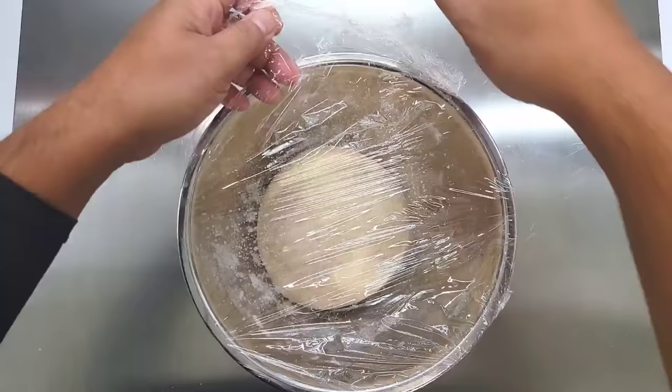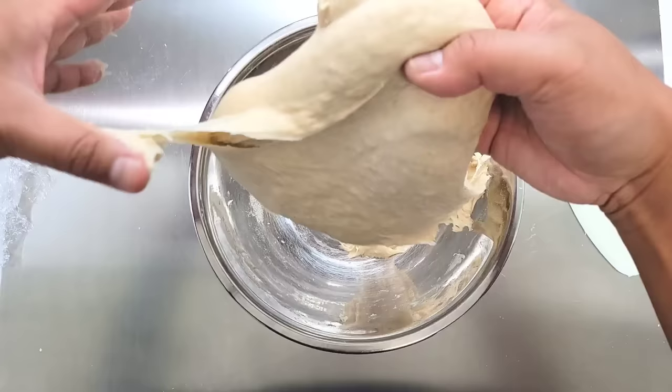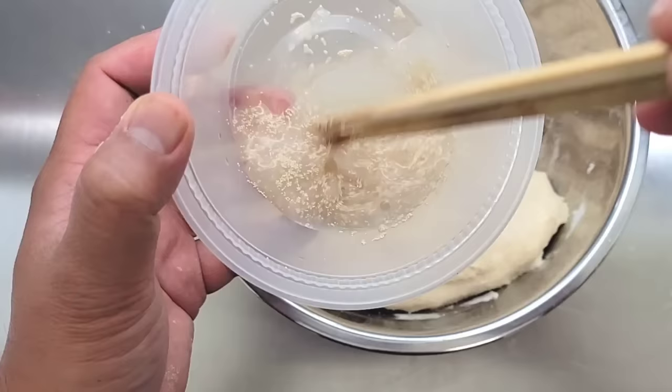Let this dough rest for another 20 minutes before we go and combine our yeast and water into our dough. As you can see here, with minimal kneading our gluten is very strong — it passed the windowpane test. All you have to do now is take the remaining water we measured out, add your yeast, and mix it together.